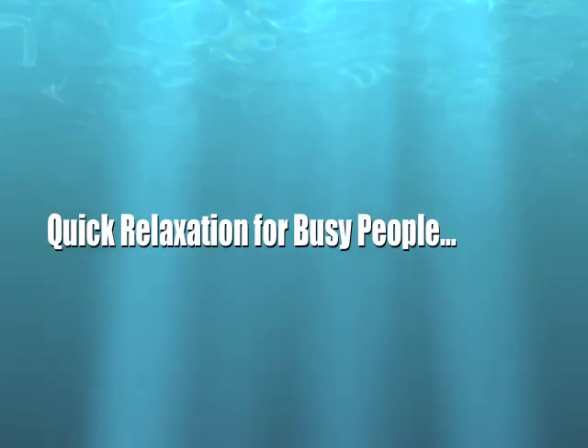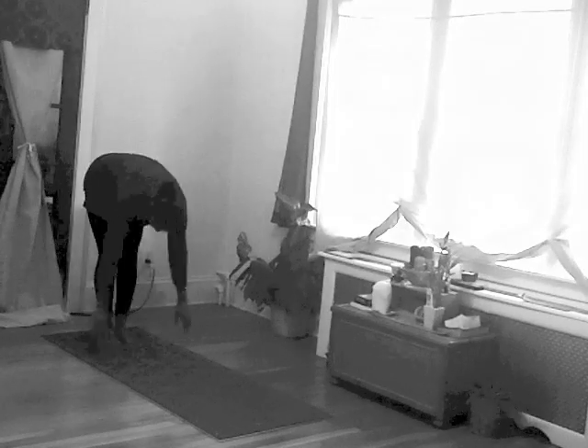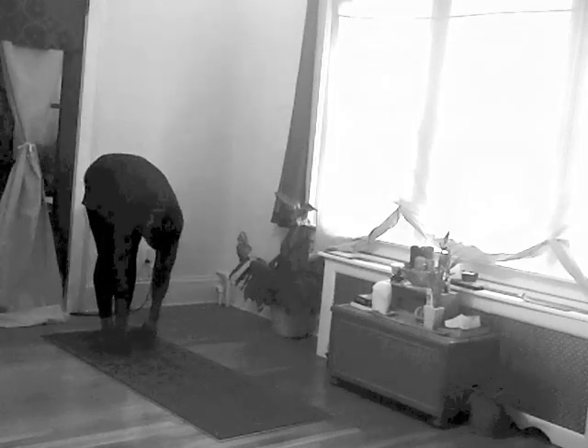Yoga minute sequence one: quick relaxation for busy people. Start off with an easy sun salutation.